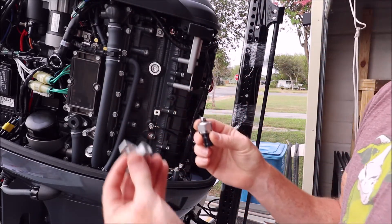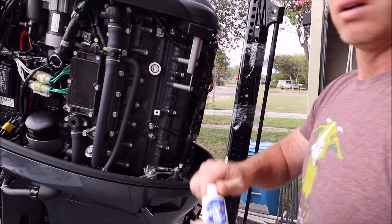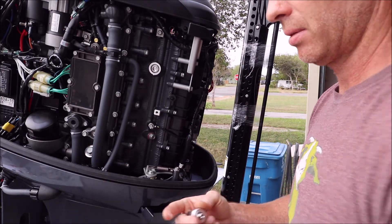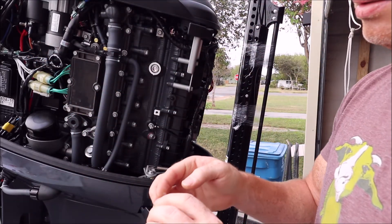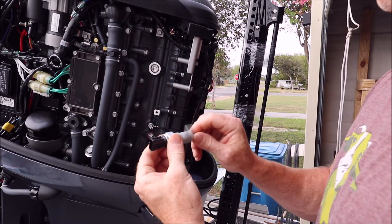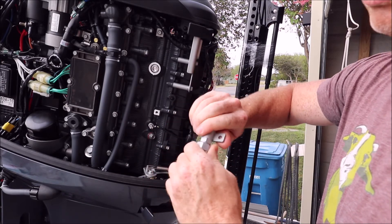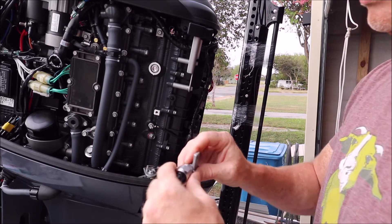We'll take the sensor and the adapter and thread them together. I like to put a little o-ring grease on this because it does have an o-ring — just want to make sure it doesn't tear. Just put a little bit on there and screw them together. When tightening, don't grab the connection port and do not over-torque — specs are like 14 pounds, so with that o-ring in there it doesn't have to be crazy tight.